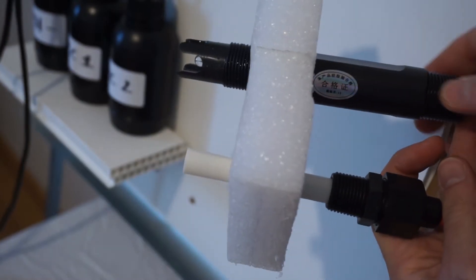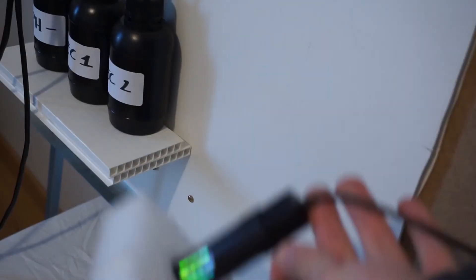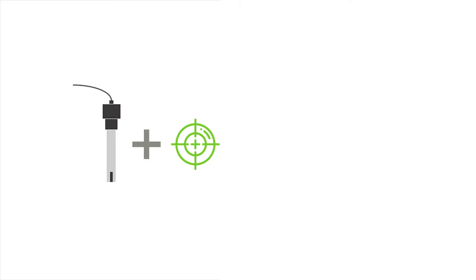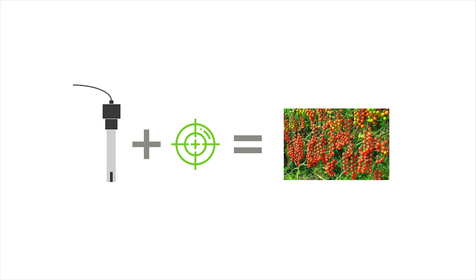Today I'll show you how to calibrate your EC and PH sensors. Water sensor calibration is very important to get accurate results. Good EC and PH readings are key elements in order to have strong plants and high yields.